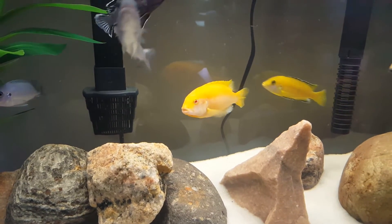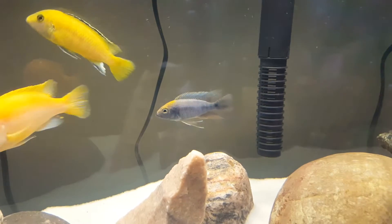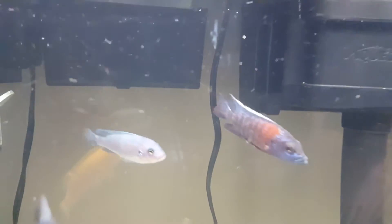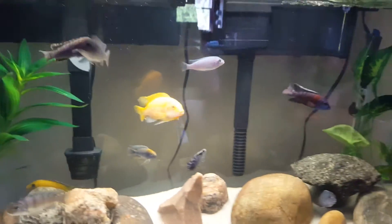Then this OB peacock I moved over from my other tank, and then Big Al over there I moved from my juvenile tank. I also moved the new little lithobates I picked up last week and his counterpart — oh, there he is up there — a red shoulder.